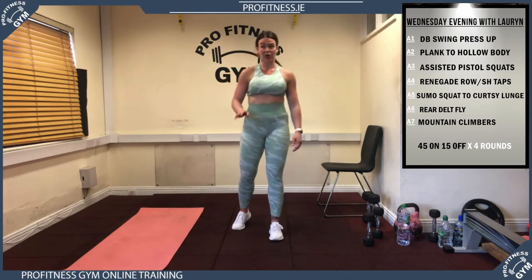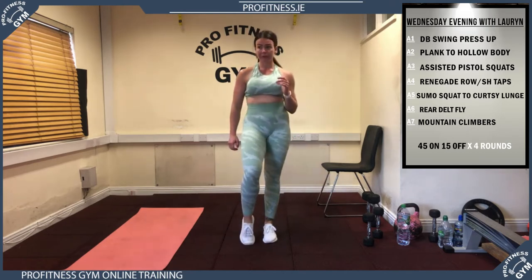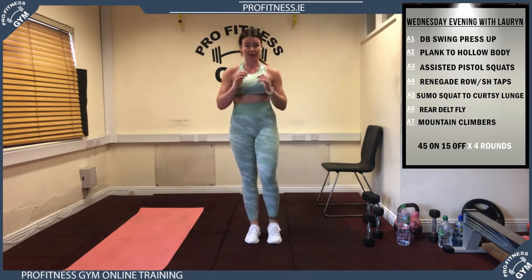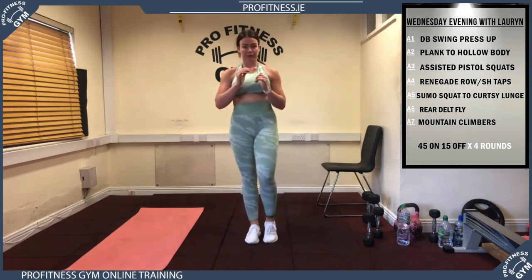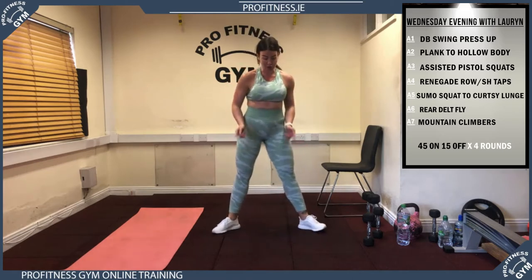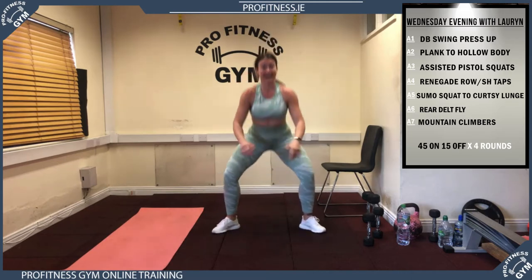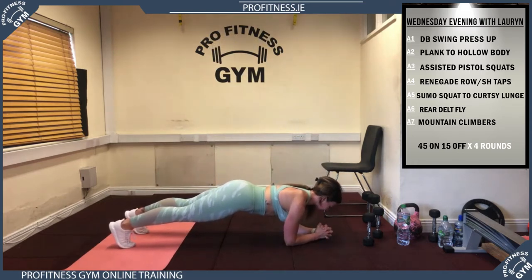Alright guys, just starting off we're going to do a reverse lunge — six on the right, six on the left. You're going to lunge back, into the middle, lunge back, into the middle. Then we're going into squats for ten — slow tempo, toes out, eight, down and up. Then down into the plank to activate that core: elbows in, fingers squeezed, squeeze the glutes, core activated, hips stay down, we're here for 30 seconds.